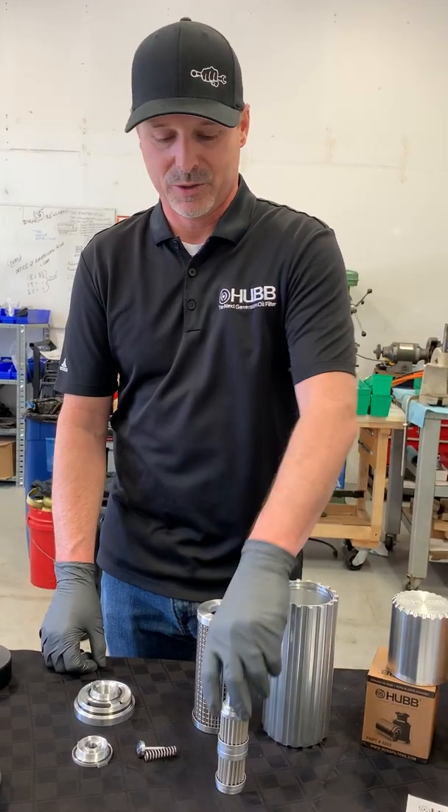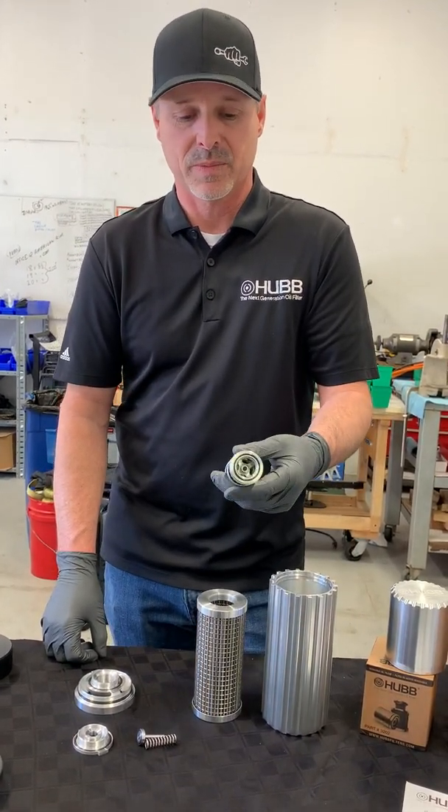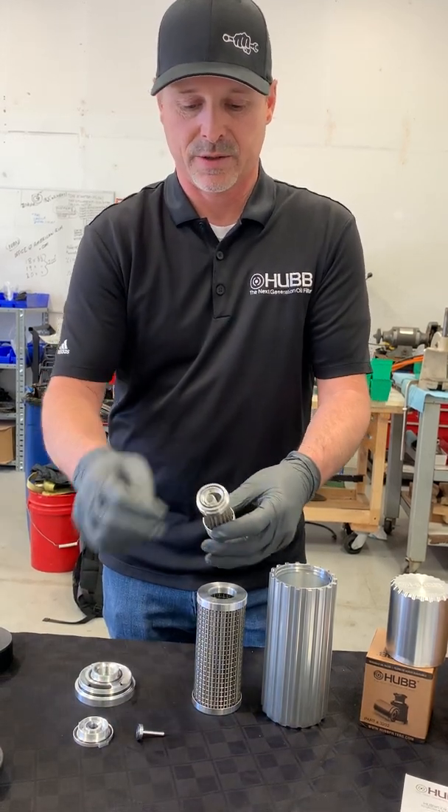Now we're going to show you how to reassemble our 8-inch filter. We start off by reassembling our secondary filter, inserting the spring inside the center of the filter.